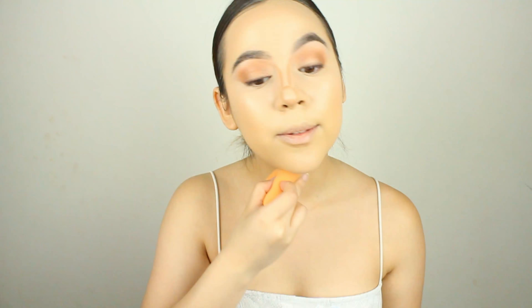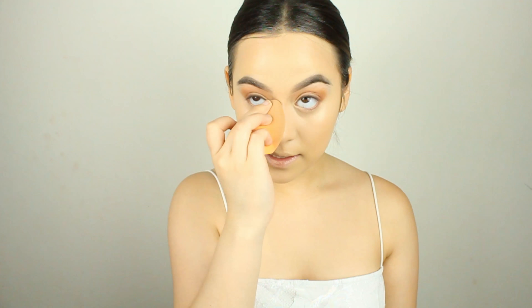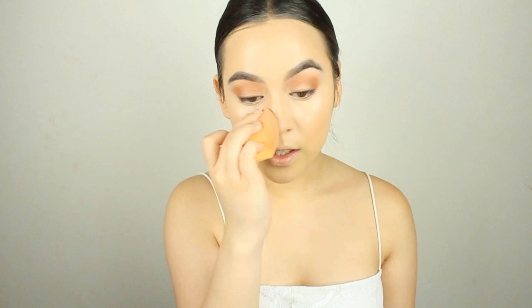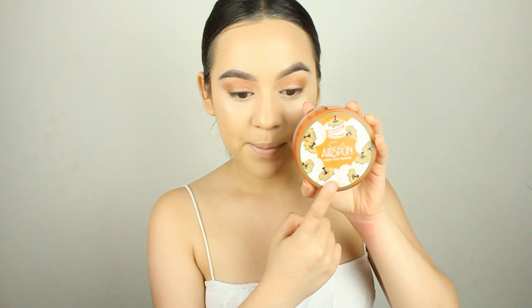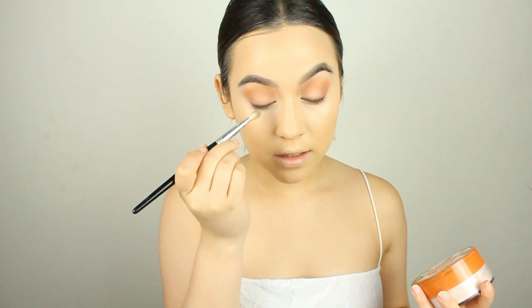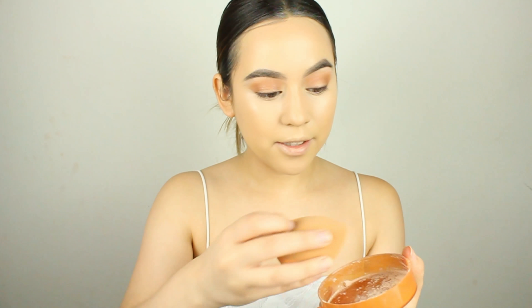Now we're going to blend this in with the beauty blender or Real Techniques sponge — same thing. I actually like this one better, it's so much softer and bouncier. Cream contouring is great in the summer because if the powder part comes off you still have a nice face underneath. This just blends out like a dream — I highly recommend that product, they sell it at Target.